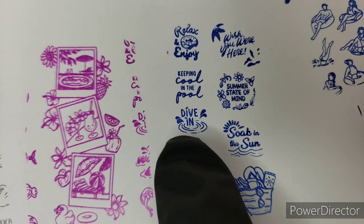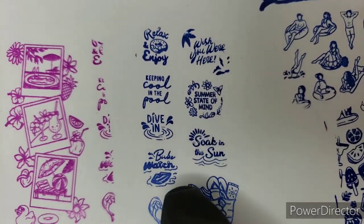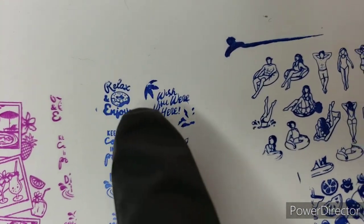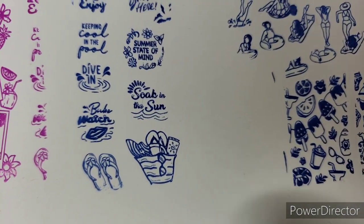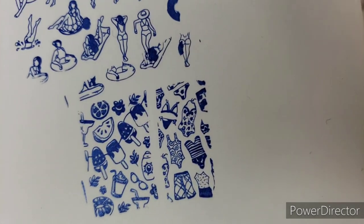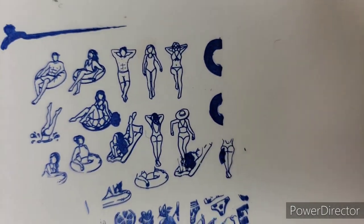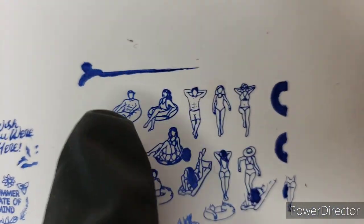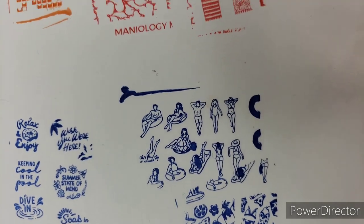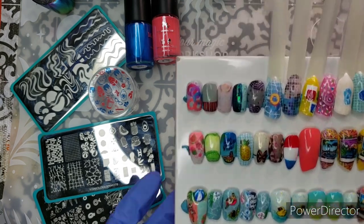Pay attention — in the rubber ducky mani I've taken off the 'Dive In' text. These are really useful that way — you can use 'Wish You Were Here' with or without the leaves. Then there's a beach basket, watermelon, summer treats, swimsuits, and sunbathers. I'd like to see more kinds of people stamps. Look for the figures I used up in the nail art I'm about to show you.